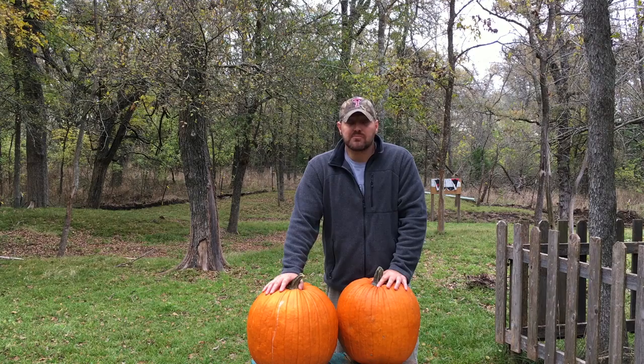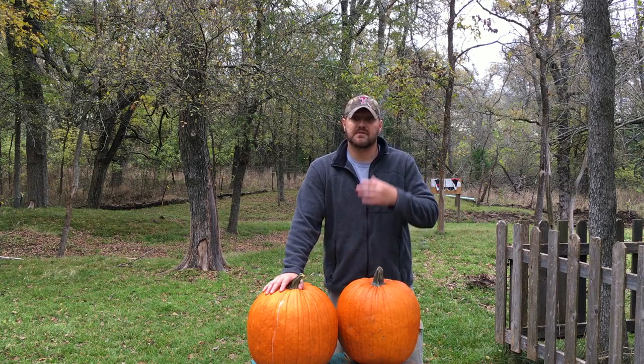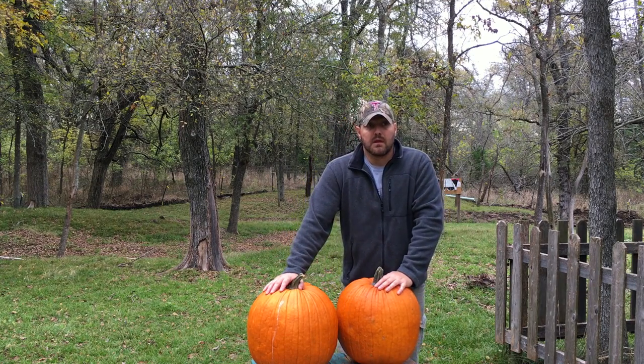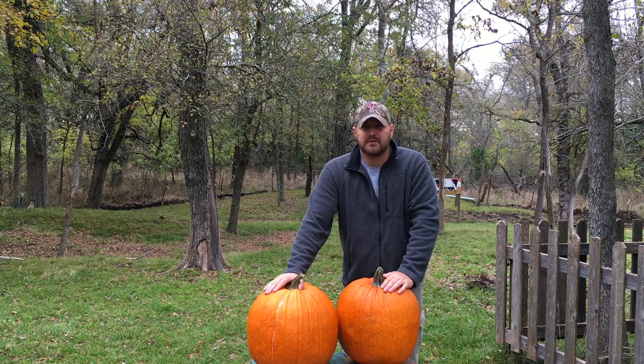Most people use ballistics gelatin to show how a bullet works, and it is a little bit more consistent with the consistency of a human being for the purposes of discussing gunshot wounds. Not that I condone shooting people, of course. But in the spirit of the holiday season, we've used some big old pumpkins. We're going to use a 45-70 Government Marlin 1895 SS, and I got some good rounds made for hunting big game. So we'll see just how big that exit wound really is compared to the entrance wound.